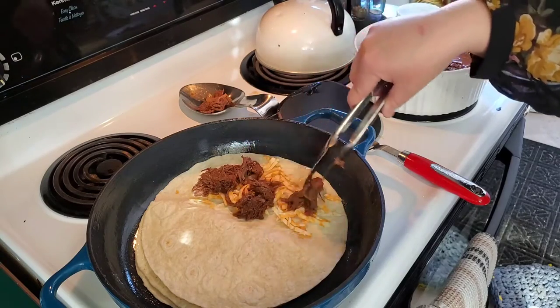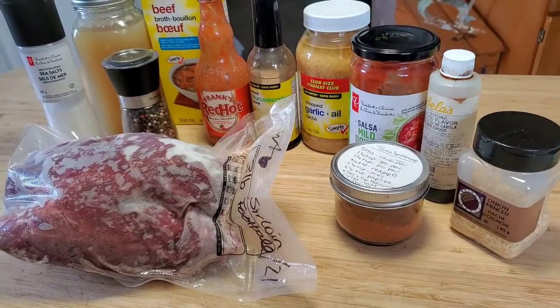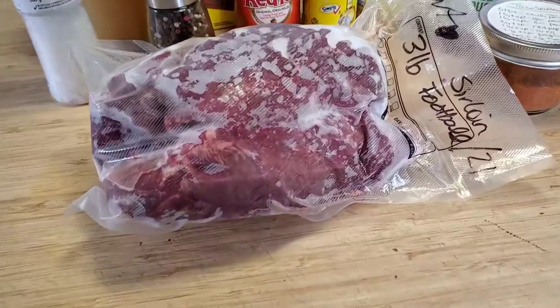Today I made delicious quesadillas made with shredded venison — you don't want to miss this recipe. Sometimes you just need to wing it, and that's what this was, and it was a definite success.